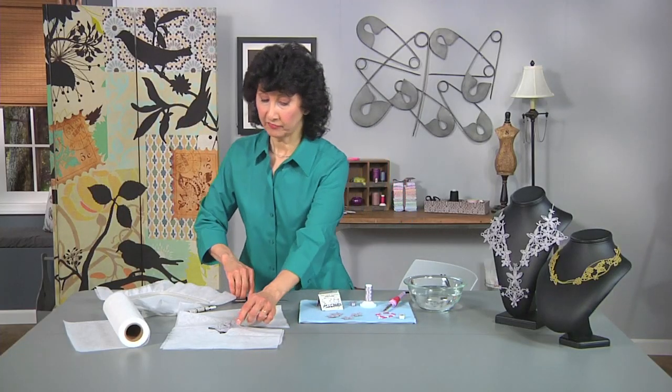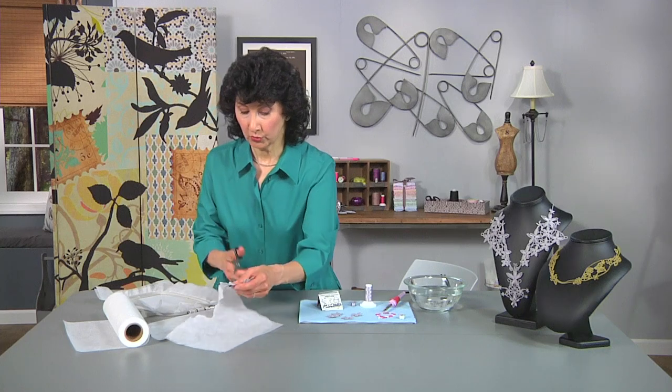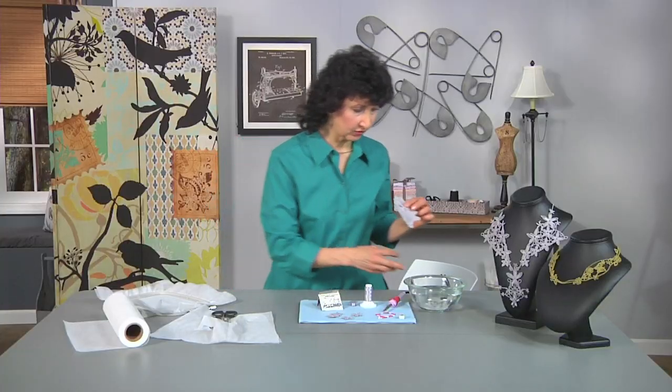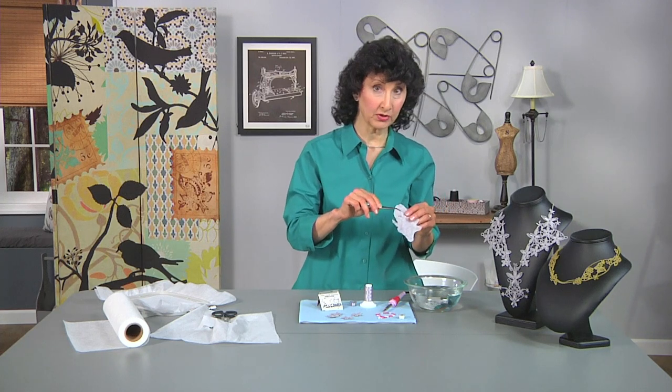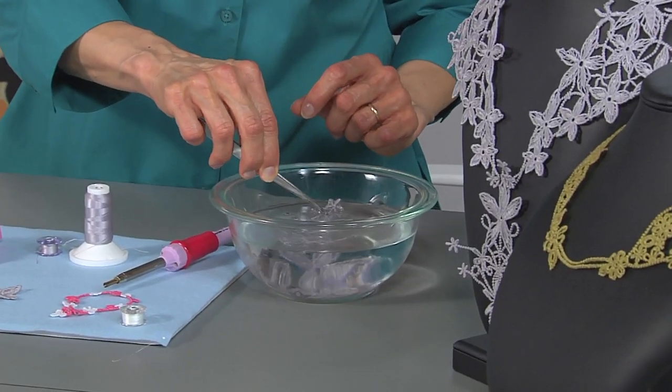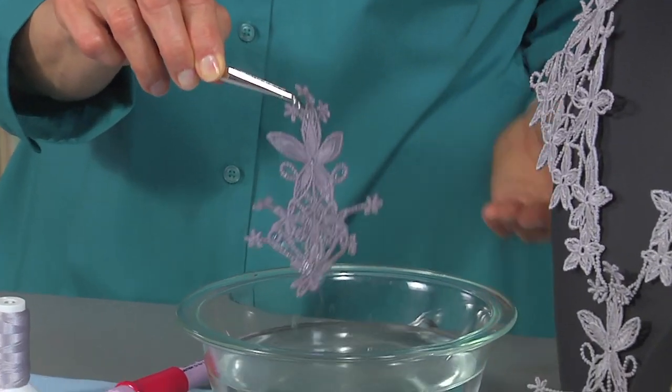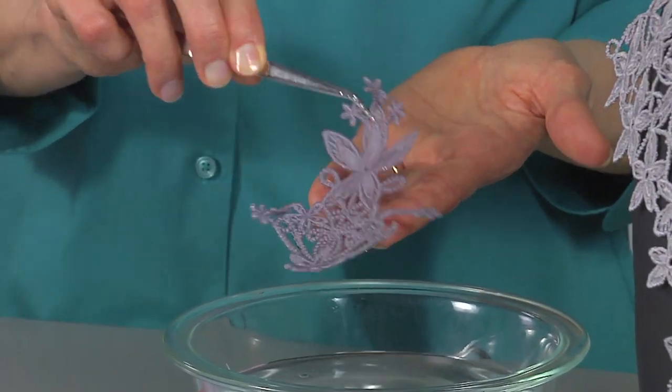Now, how do we finish this? Once we've stitched it, we're going to trim away the excess water-soluble and leave only a very little margin left, because the next thing we're going to do is dip this in very hot water. And this is where the magic happens — look at that, it is absolutely just a sight to behold.